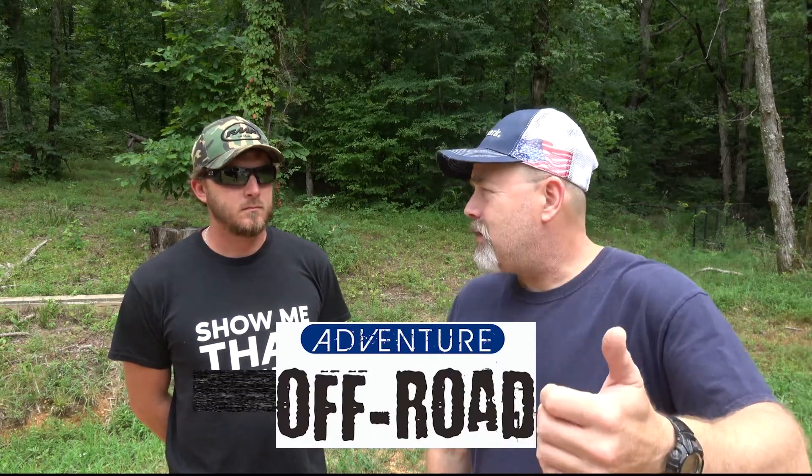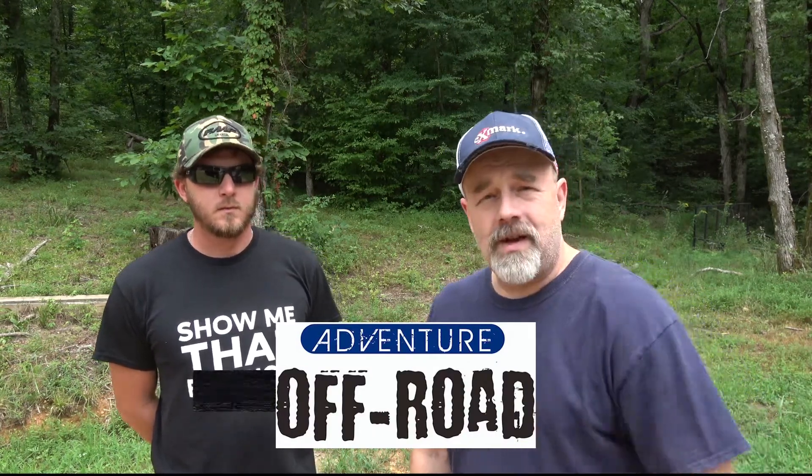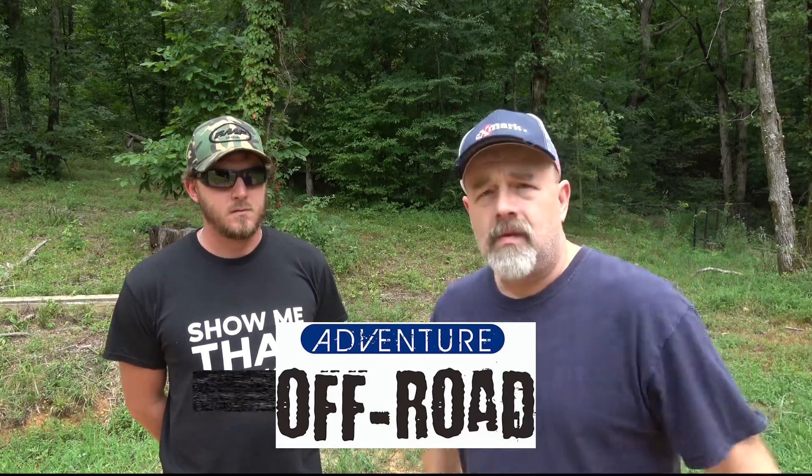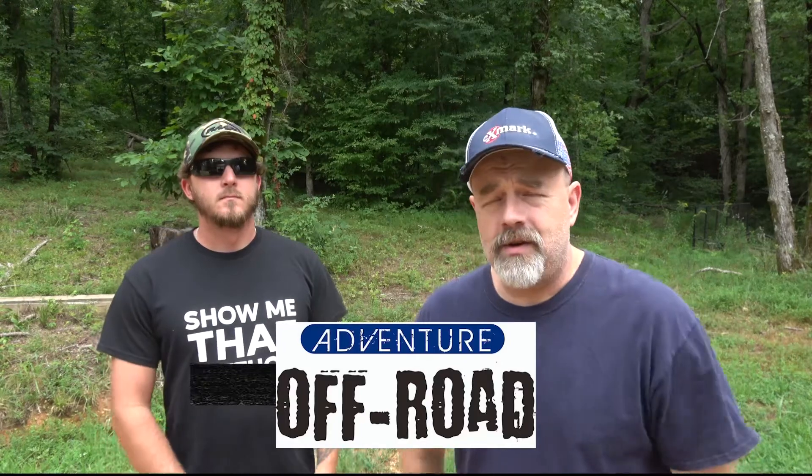This is not the actual intro to the video. First of all, let's thank Mr. Donovan at Adventure Off-Road. All his supply of oil and filters and stuff like that is great. Leoma, Tennessee. If you get a chance, get down there and see him. He'll do you a good deal.